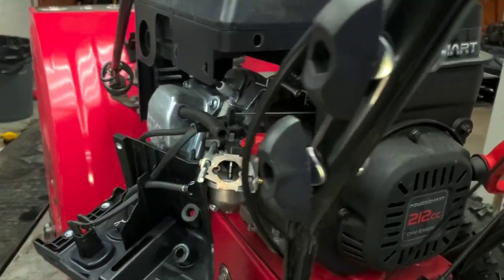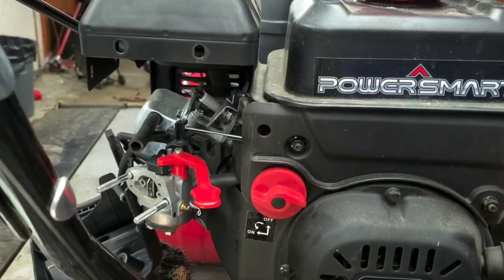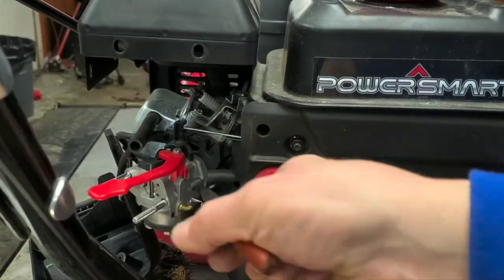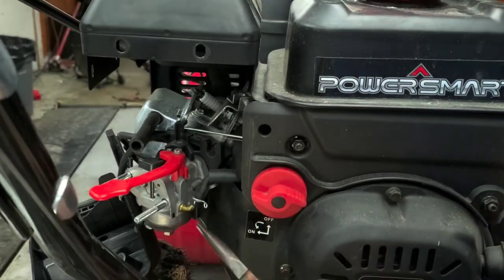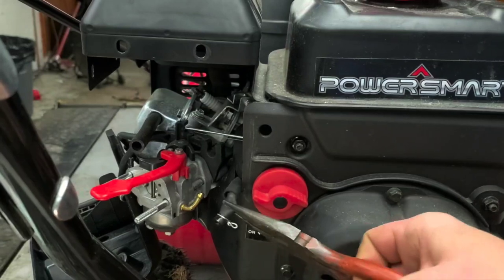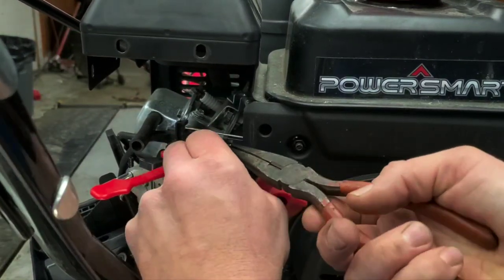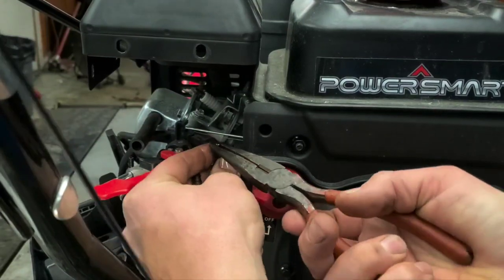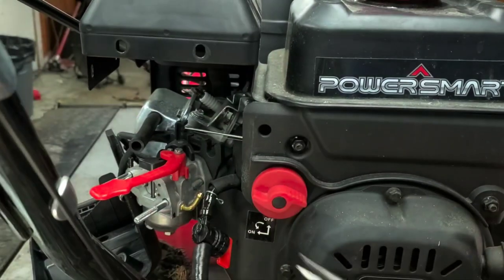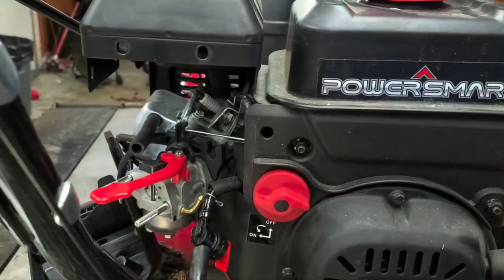We have a bucket here to drain the fuel into. Take your needle nose pliers, come in at the side at an angle, and pry up a little bit, then move it back and forth to loosen the fuel line and pull it straight off. The fuel that came out looks cloudy — cloudiness is a pretty common sign of bad fuel. It doesn't smell real hot either, so it may have had old fuel sitting in it.